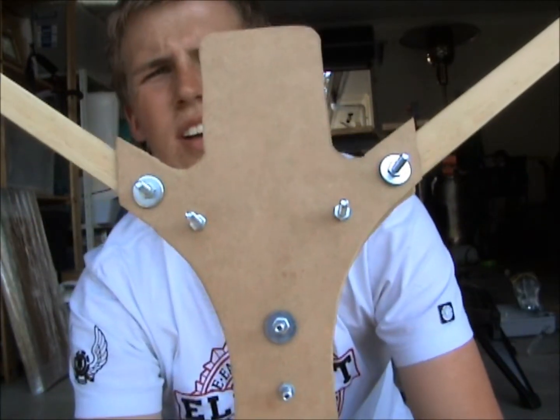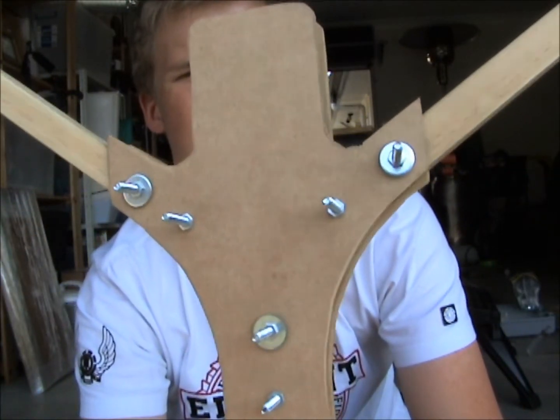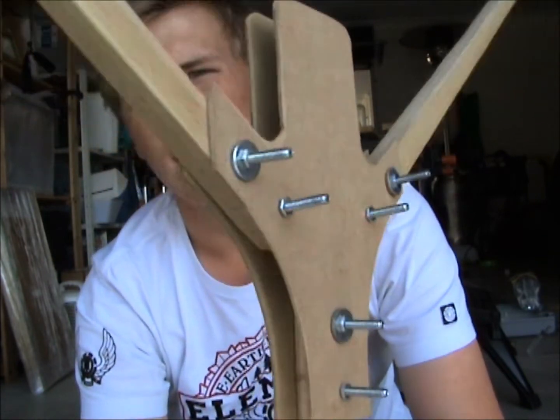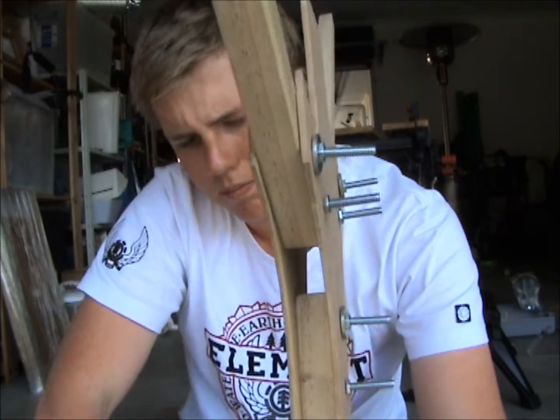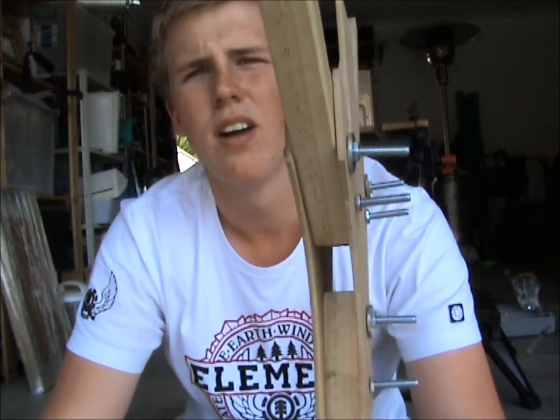I'll get a video or a picture of that later on, but at the moment I'm just going to be working on this tail boom issue that I have. I'm not quite sure how I'm going to do the tilt of the tail motor in order to create the torque to stabilise it.